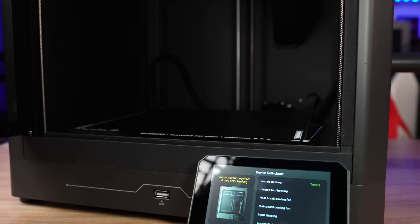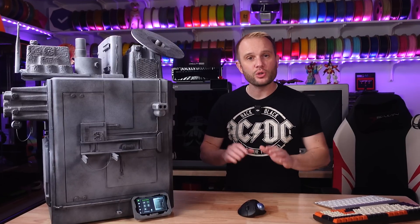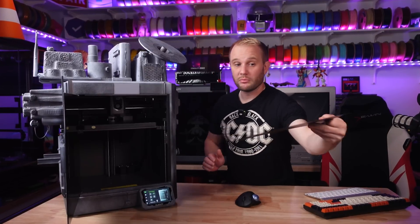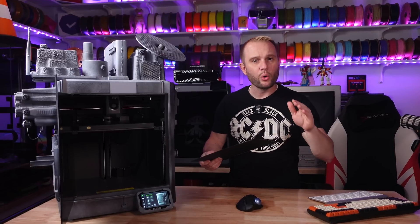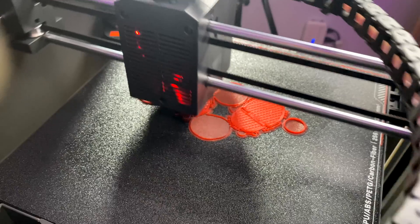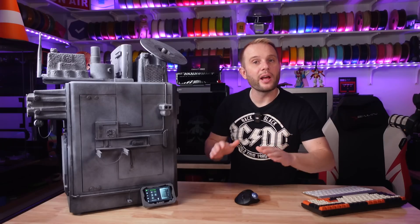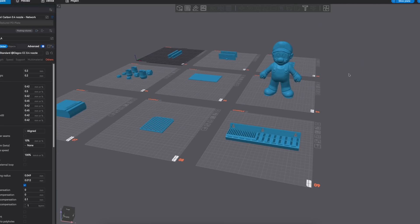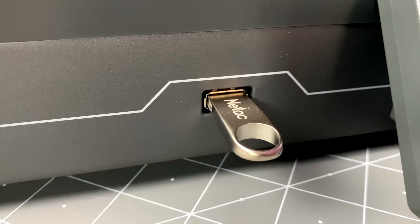Auto leveling and calibration is really good — it's time-consuming but you only need to run it when necessary; it won't run a calibration before every print, meaning it's really fast from when you start a print to when it begins printing. The build plate is double-sided — textured on one side and smooth on the other. When printing PLA you only need to heat it to about 30°C, which also contributes to fast start times. It has an AC heated bed so it heats up really fast. Slicing is done with the Elegoo Slicer, which is essentially a rebranded Orca Slicer — very familiar. You can send prints over your wireless network or via USB.